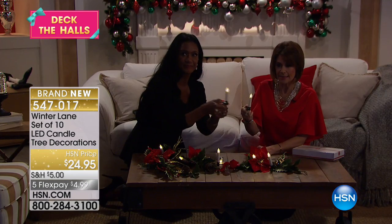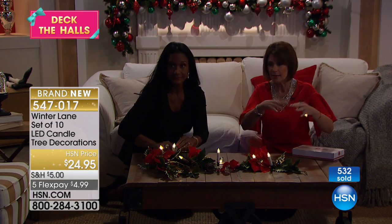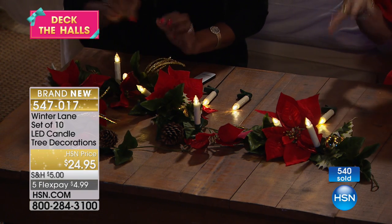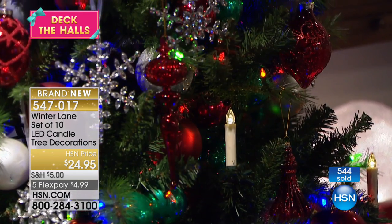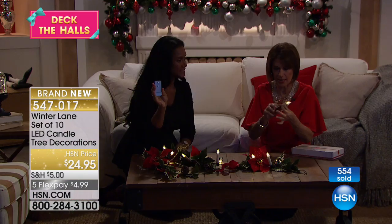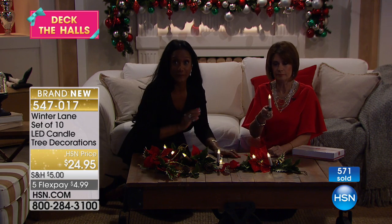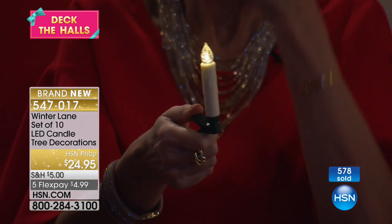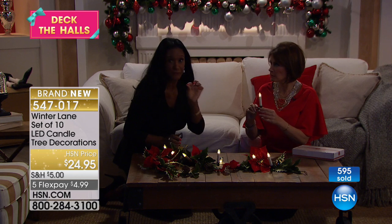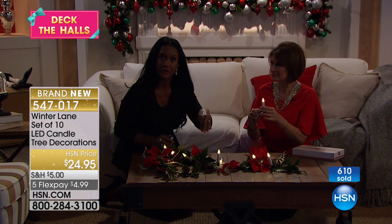The problem with garlands is they don't come with lights, and especially if you're using a real one, when you try to add lights you have to be near a plug — so you can't use it here or there. It's very limiting. Now you have the perfect way to use these anywhere because they're completely independent. You just pop in the battery inside, and those batteries are going to give you hundreds of hours of illumination because you use the remote to turn them on and off.